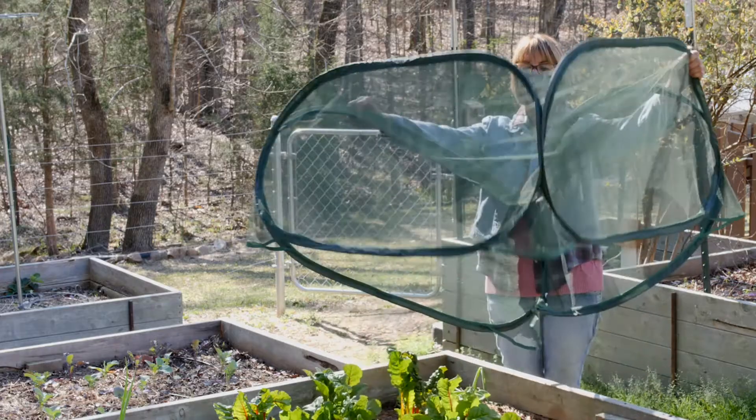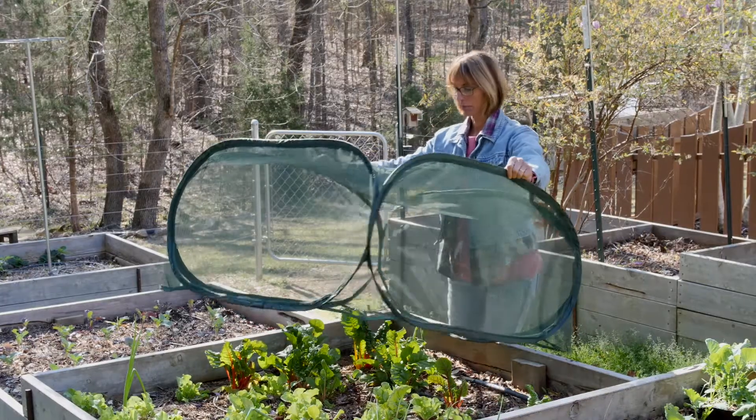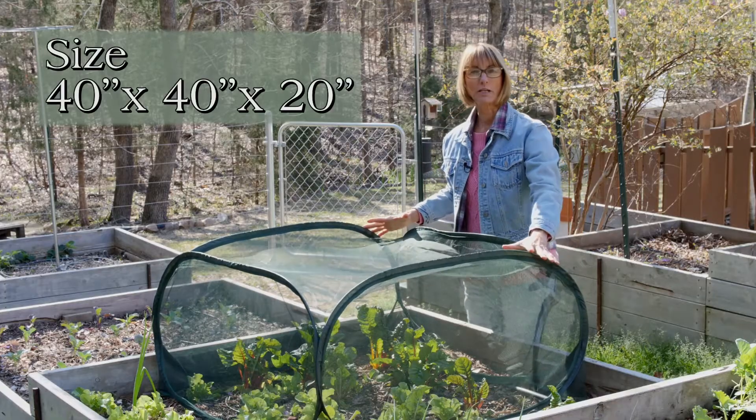It just pops open like that. We take it and place it over your plants. It's about 20 inches tall.